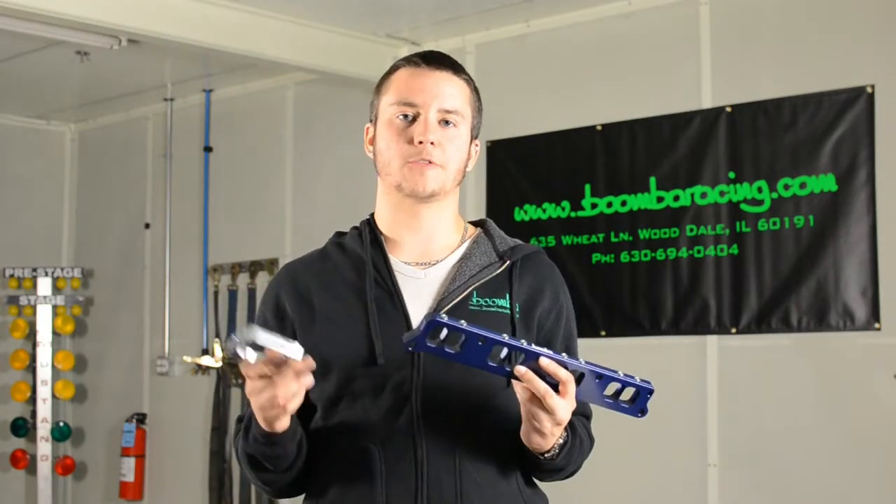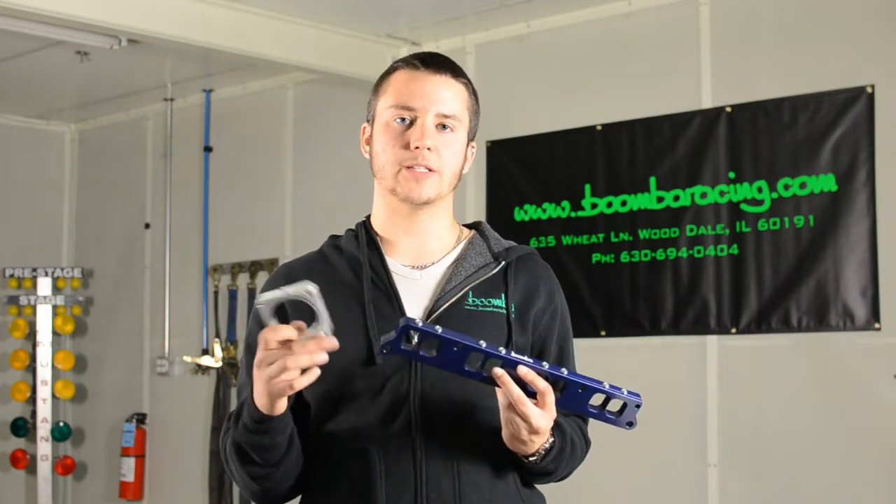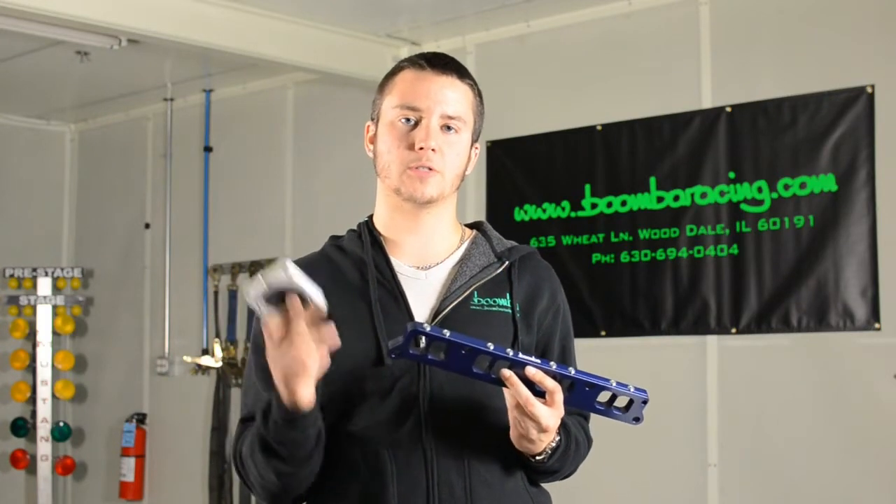When combined, these spacers have been dyno proven to add horsepower and torque in the mid-range to your EcoBoost Mustang. If you want to see the dyno charts for these, be sure to check out the description and the link below.